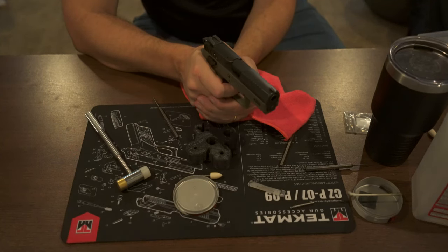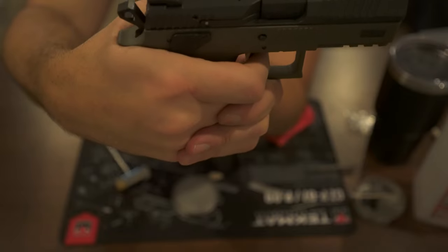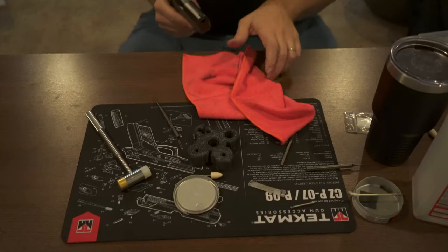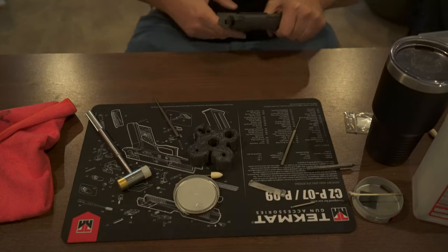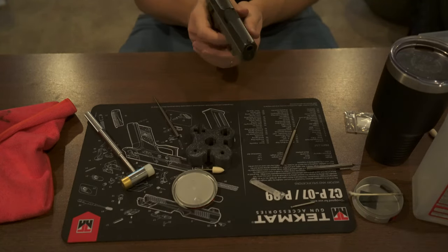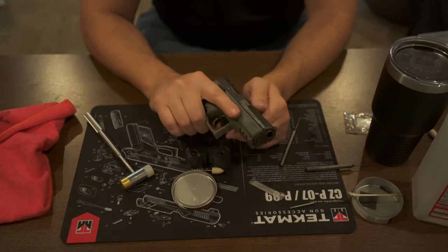Check the decocker — no hammer follow, which is good. Of course, we haven't polished any of those surfaces yet. But just replacing the firing pin block spring and the firing pin spring itself — yeah, that's not a placebo. I wish I had a trigger pull gauge. Take a look at the action and see how smooth that is. It's helped — just a teeny, eensy little bit, but it helped. Just that little bit has actually made a marked improvement.